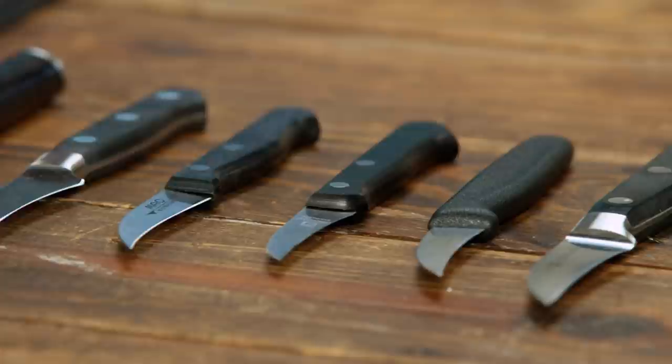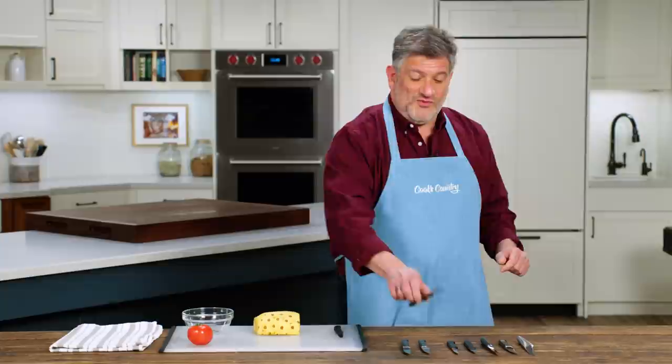Testers who had larger hands found that the shorter blades, which were two to two and a half inches, were a little too small for them. Whereas the entire squad of testers thought that the larger blades, which were two and a half to three inches, were comfortable. So everyone liked the larger blades.